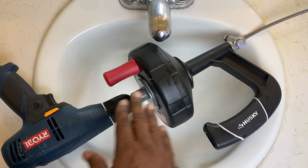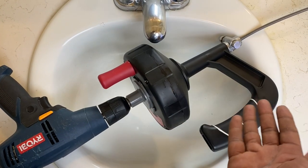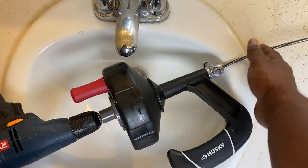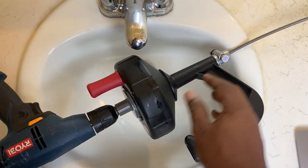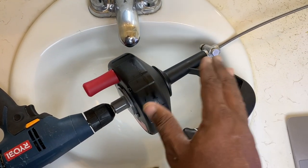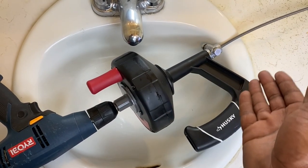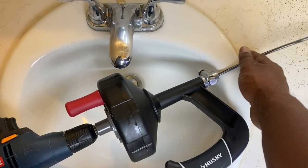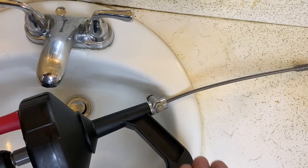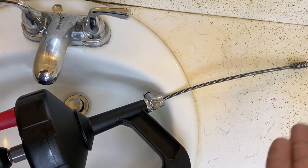One more thing about your auger: maintenance. You want to make sure it's always lubricated. You can use gear oil, motor oil — some people even use snake oil to keep it lubricated inside. As for the snake itself, take it out of the drum completely and soak it in a bucket full of detergent to make sure all the grime it goes through is cleaned off. Make sure the cable or snake is completely dry before you lubricate it. Once you soak it in detergent, pull it out, dry it off with a rag, and let it sit out in the sun to dry.